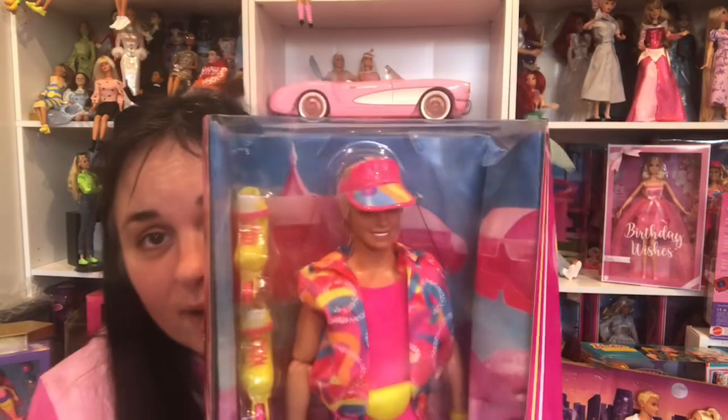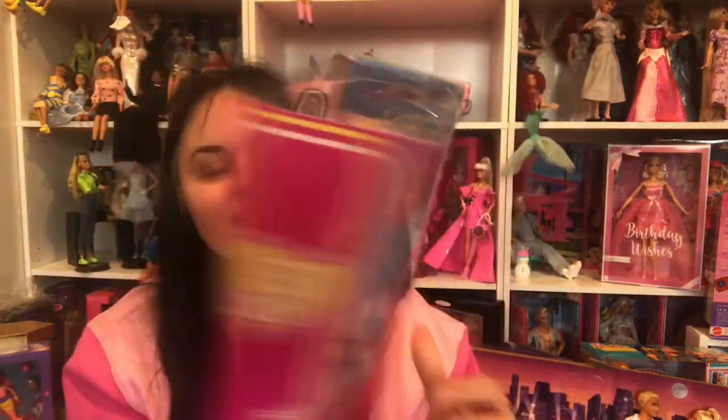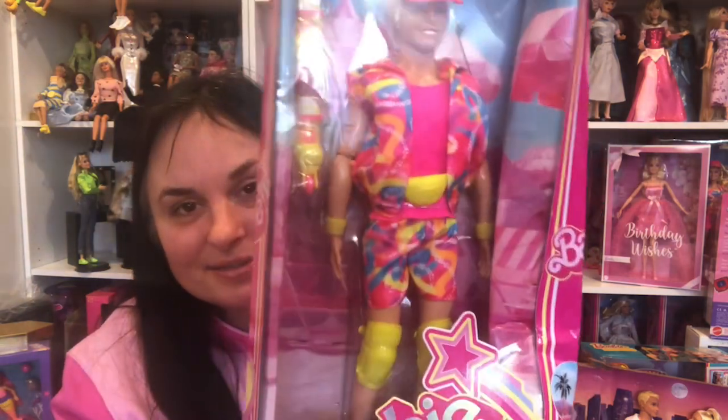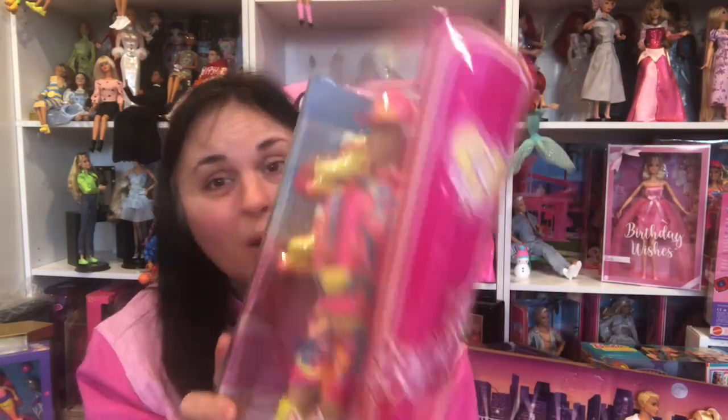So this is Barbie the Movie Skater Ken, and he is so cute. I just love his outfit, and I love his skates. I got him in the mail in a crushed box.